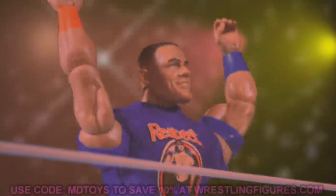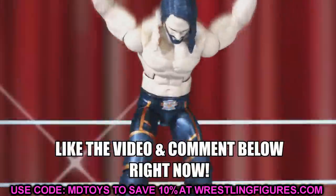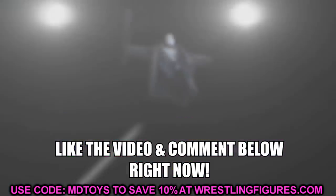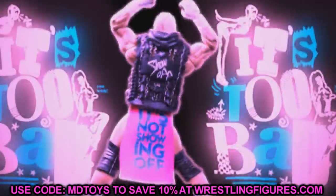What is good everybody, welcome to an epic Mod-Am Toys video. Today ladies and gentlemen, we do have a brand new WWE action figure video for you guys. Today we're going to be diving into some of the problems or some of the things that you might have missed regarding the new WWE action figures that we saw at Ringside Fest 2020.